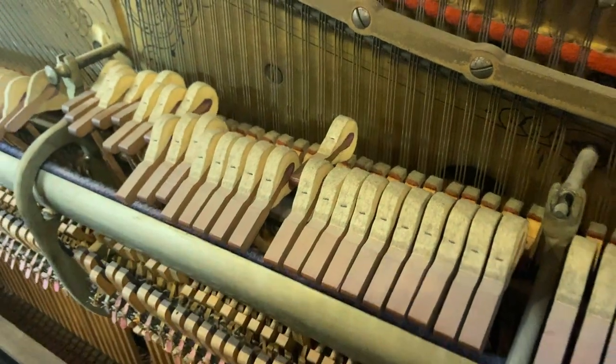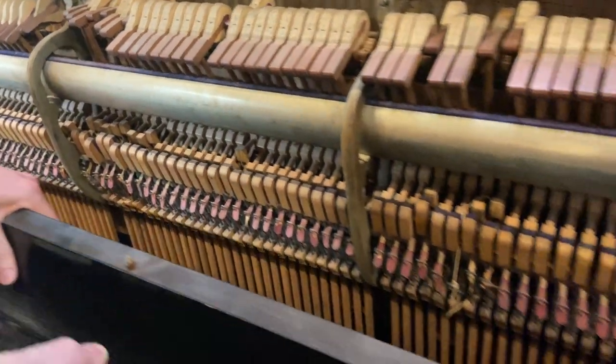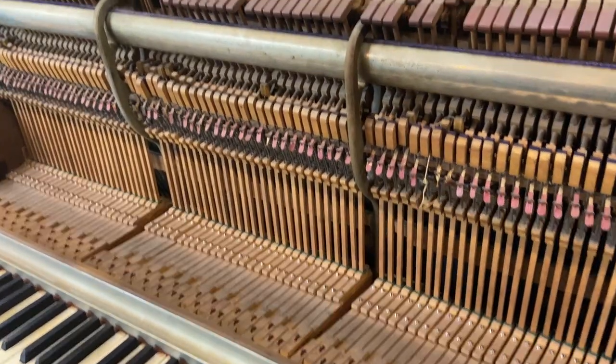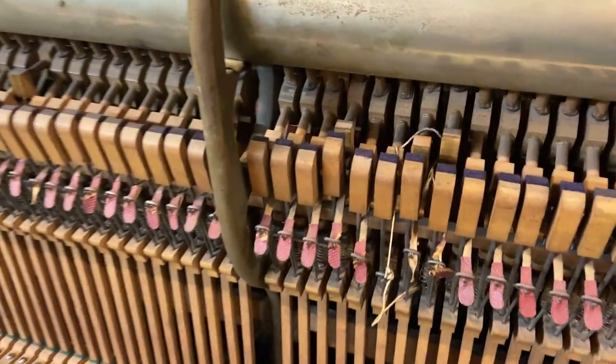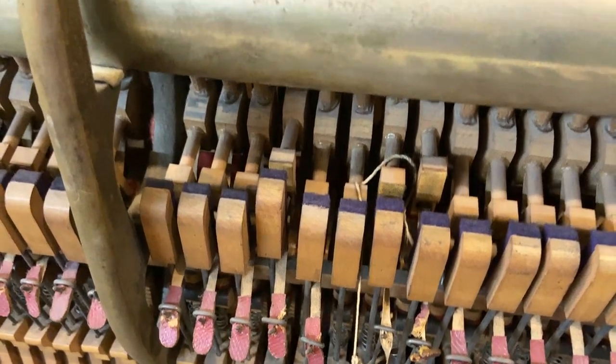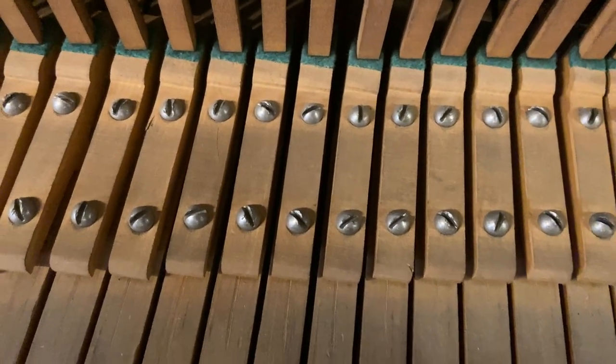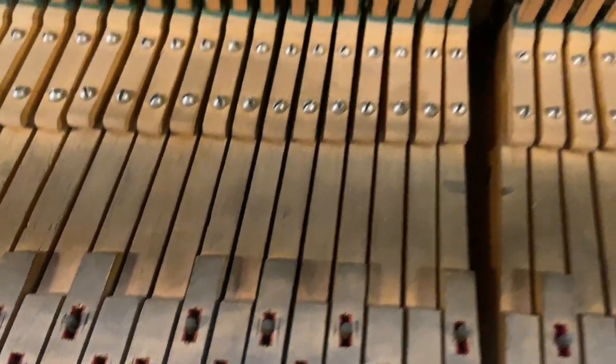We'll put new hammer butts on there. We've got rocker cap stands, which are a pain to deal with — we might change those out. These are the rocker cap stands right here, and that's a typical 19th-century thing. We might just take those out and put normal cap stands on there.